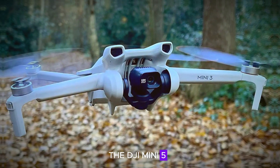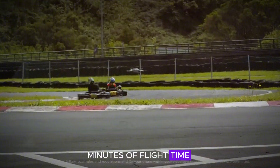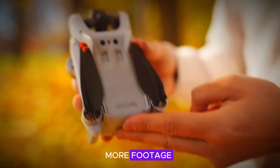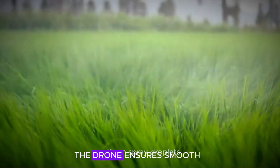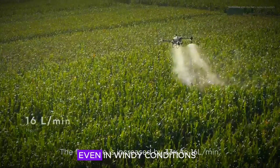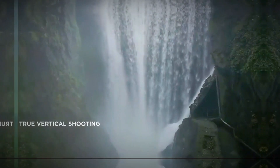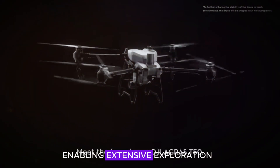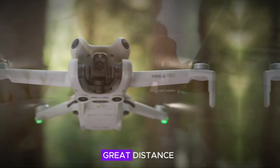The DJI Mini 5 Pro excels in flight performance, offering up to 34 minutes of flight time per charge. This extended flight duration allows you to capture more footage and explore further without the need for frequent recharging. The drone ensures smooth and stable flights even in windy conditions, thanks to its advanced stabilization technology. Additionally, it operates at a range of up to 10 kilometers, enabling extensive exploration and providing you with the freedom to capture stunning visuals from a great distance.